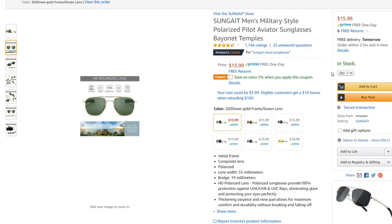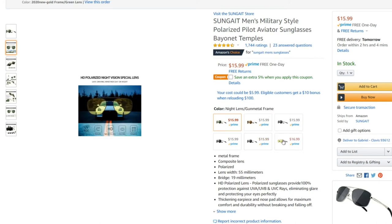They're really good, guys and girls. They come in an array of colors as well — you've got gold on brown, black on black, silver on black, and then there are also nighttime vision glasses with a yellow lens.